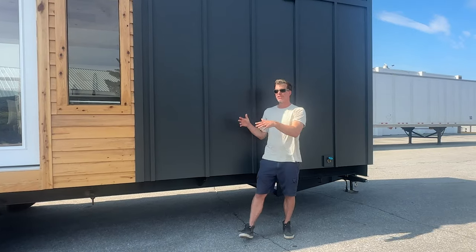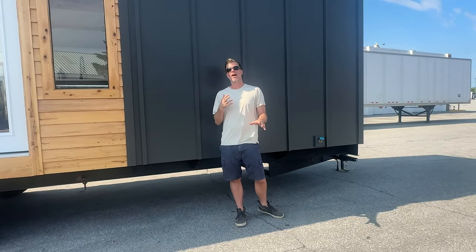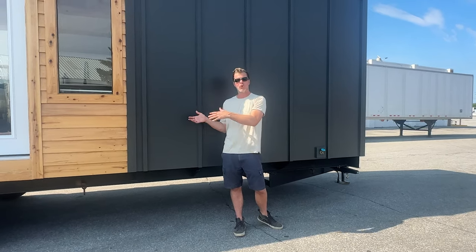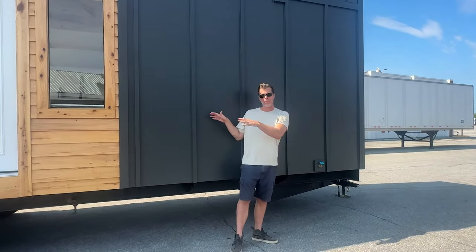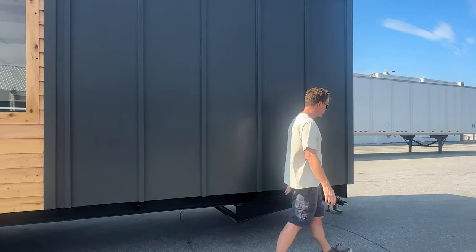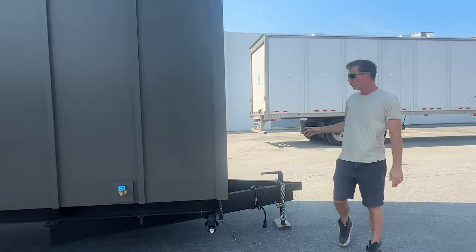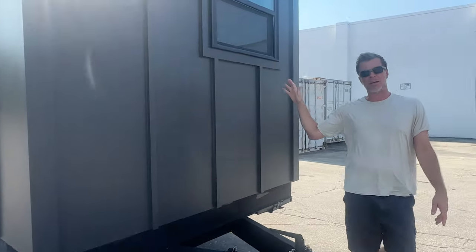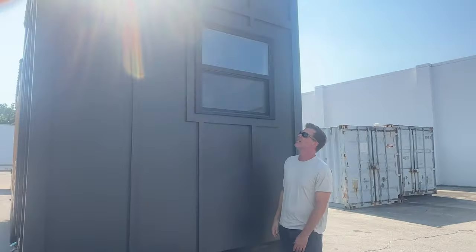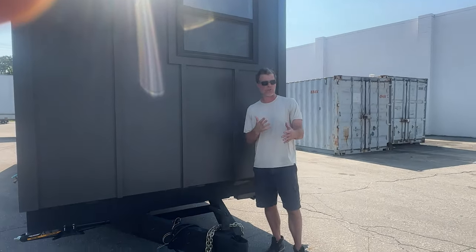This is the first home we've ever built that actually has hardy siding. We like this stuff — it's really strong, kind of heavy, but it's worth it. This house actually has way more weight capacity than we even need. This is more of a board and batten style, which we think looks nice — it's a smooth look. All of the windows have black vinyl windows, which we've upgraded to. We also upgraded to a black roof, which gives it a really nice, harder look.